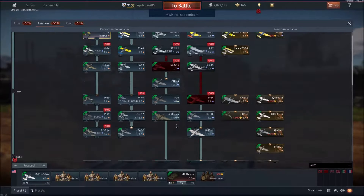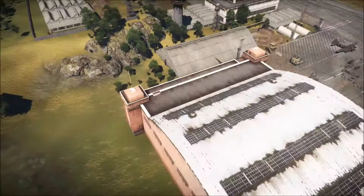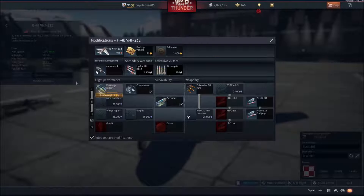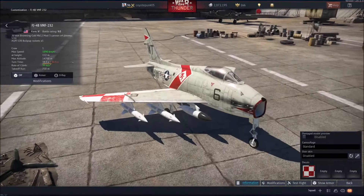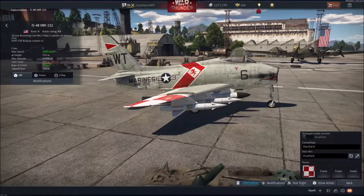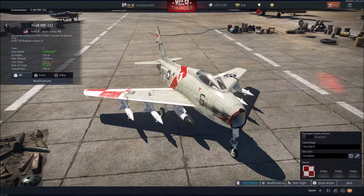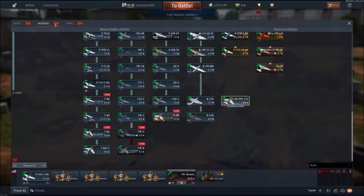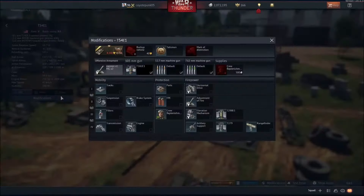If I'm not mistaken, there aren't any new aircraft for America. I'll just take a look at the VMF-232. I've already made a video on it. Its claim to fame is, of course, the AGM-12B Bullpups, which have the guided missile factor, which is amazing — these things are equivalent to 250-pound bombs. But that's already on the live server, so we're not going to touch on that too much. Some of the people here won't know because they didn't get it in the event.